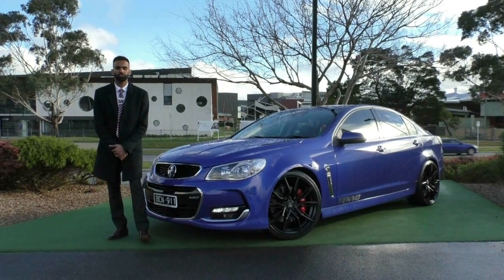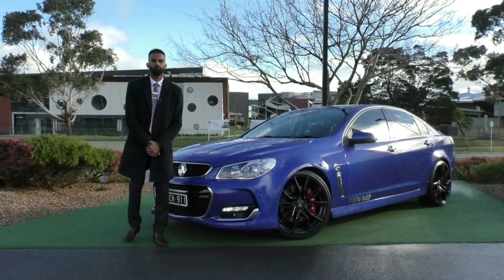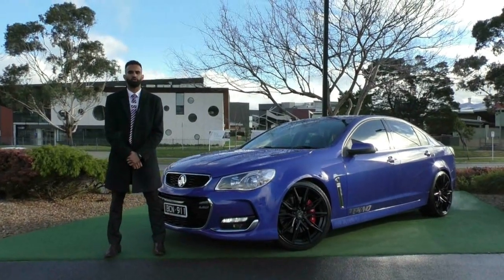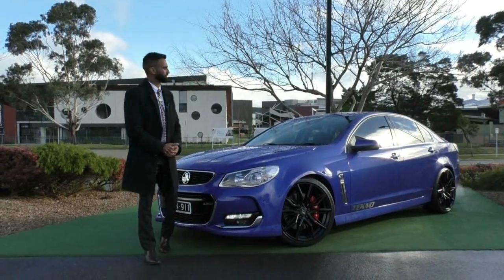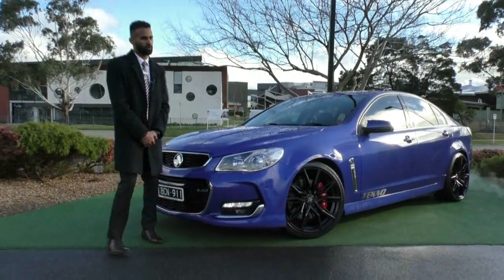Welcome to Barrack Mitsubishi. My name's Josh and today we're doing a walk-around video on something very special. It is a 2015 model year, 2016 VF Series 2 SSV. It's not just any ordinary SSV — it is very exciting and I will show you exactly why as we walk around the vehicle and once we pop the bonnet.